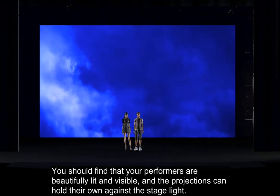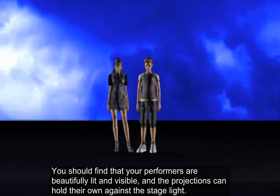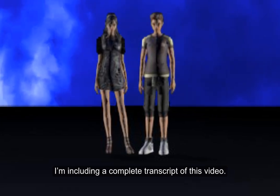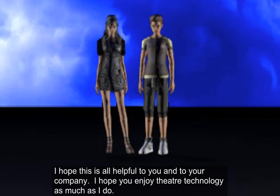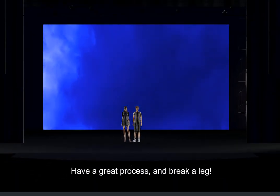If you have as many of these tips in place for your show as possible, you'll find that you don't need a whole lot of front light — and for many scenes, you might not need any. You should find that your performers are beautifully lit and visible and the projections can hold their own against the stage light. I'm including a complete transcript of this video. I hope this is all helpful to you and your company, and I hope you enjoy theater technology as much as I do. Have a great process and break a leg.